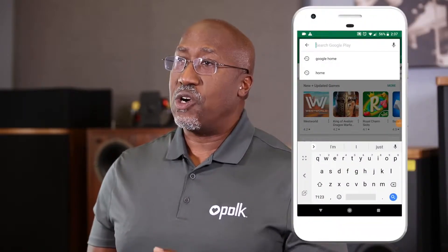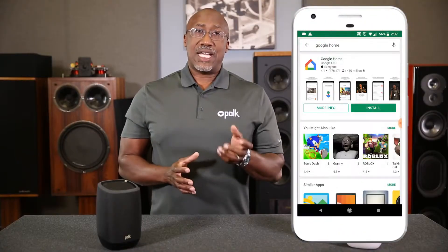To complete setup, if you haven't done so already, you will need to download the Google Home app from the Google Play or the Apple App Store. Once the app is downloaded, if prompted, please sign in to your Google account.